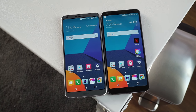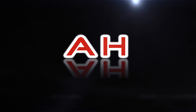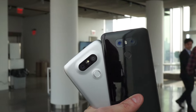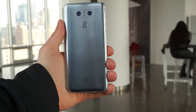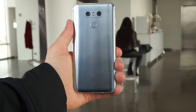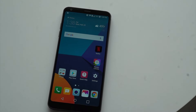Hey everybody, it's Nick from Android Headlines, and today we're getting a hands-on look at the LG G6. Last year we saw LG move into new territory with the G5, a phone that was modular and very interesting, but ultimately didn't sell up to expectations. This year LG is changing it up again and making a phone that's very different from past G-series devices. Meet the LG G6, a beautiful fusion of glass and metal that follows industry trends in some ways while bringing some completely new elements to the table as well.